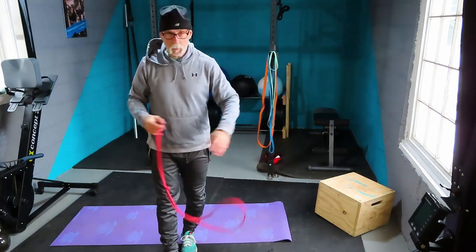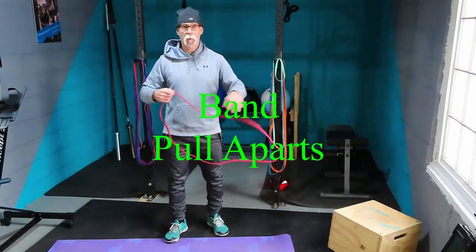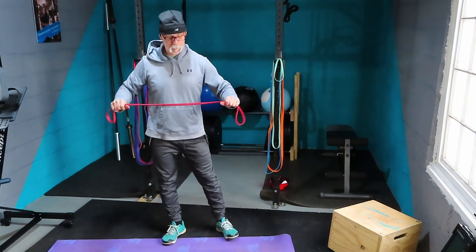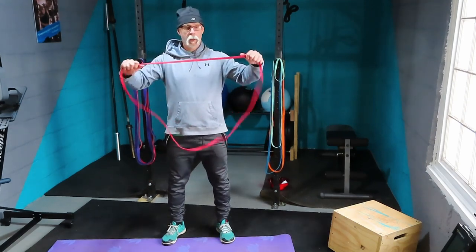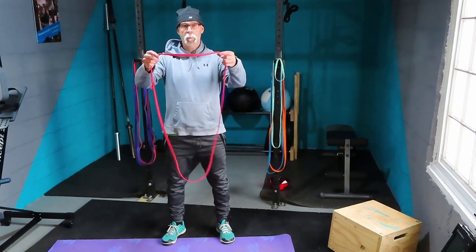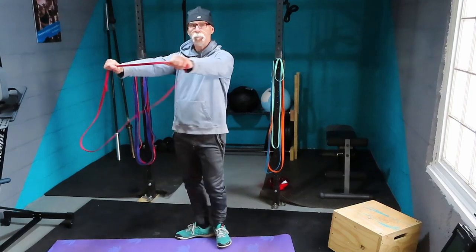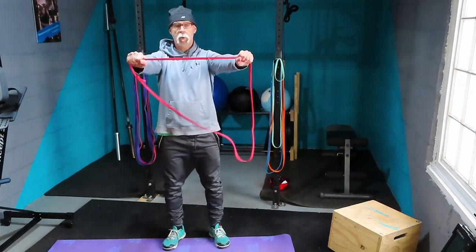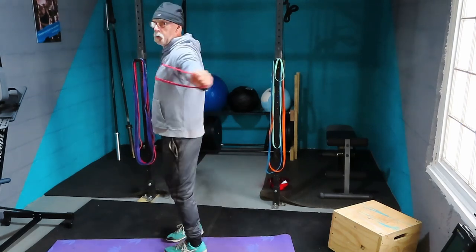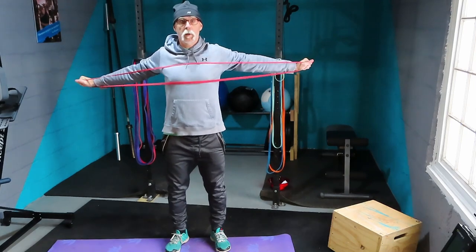First movement: banded pull-apart. This is a good warm-up, rehab, and prehab movement for your shoulders and back muscles. Take a light band — or if you only have a medium band, grab it in the middle. Hands go straight out in front of you. Keep your arms straight, hold the band so it touches your chest, then squeeze your shoulder blades together — nice and slow and under control.